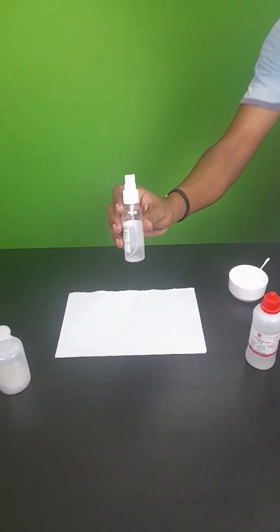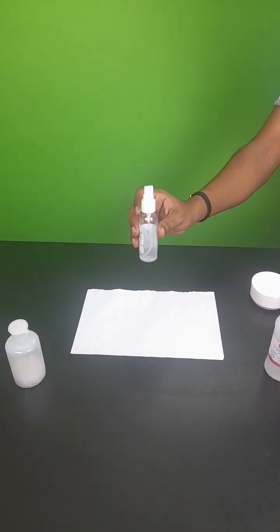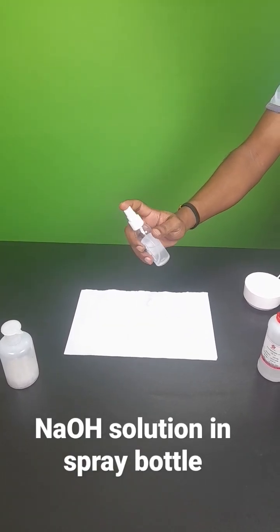Now I am taking NaOH solution into the spray bottle. I am going to spray this NaOH solution onto the paper. Let's see the magic.